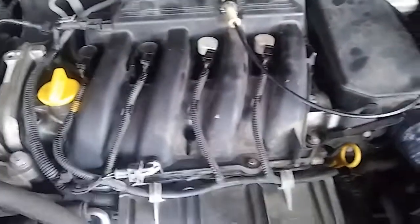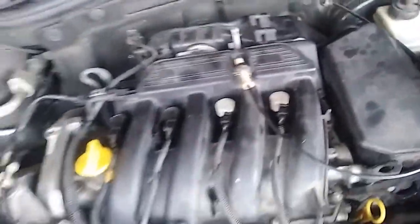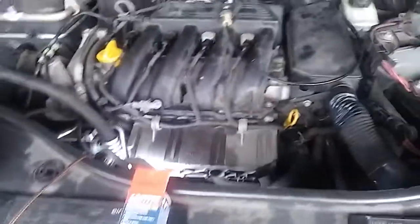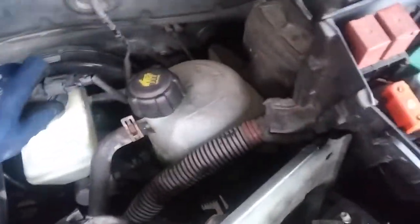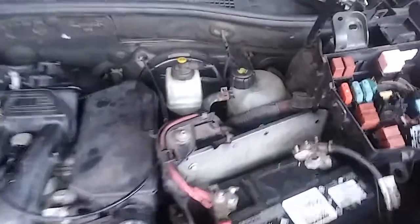We changed all filters and put in iridium plugs. We also had to renew the brake fluid, because the fluid was very old and seemed to have water in it.